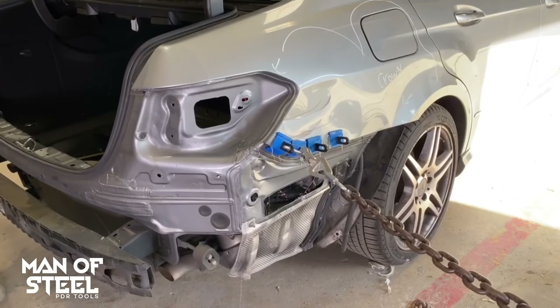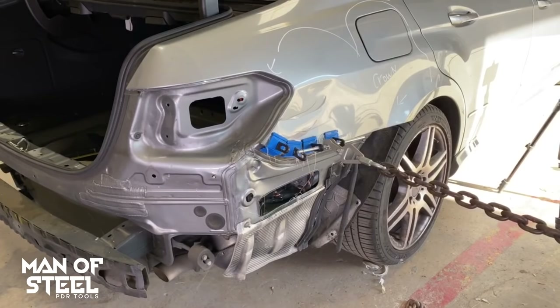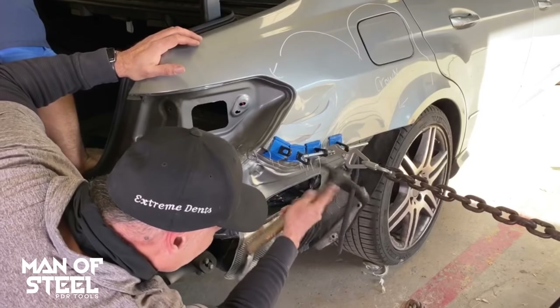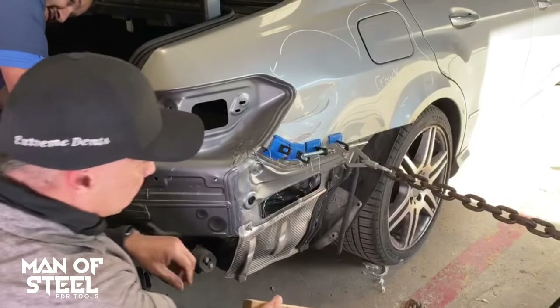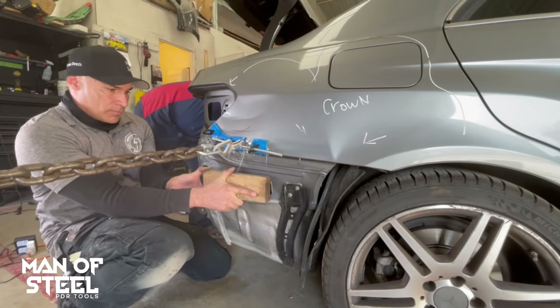We're going to start the second pull. We're going to move the chain to tab number three and tab number four, taking up the slack in the chain by adding tension. We are getting a nice release from this pull — this will really help us out on the next phase. Now we're taking a wood block to the back side, still using it as a knockdown, and using another block of wood as a dolly, placing it directly over the rectangular opening to square up the access point.